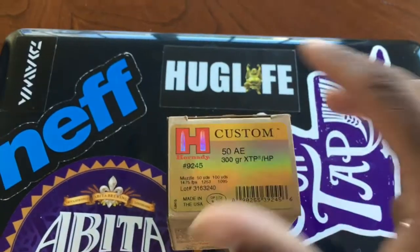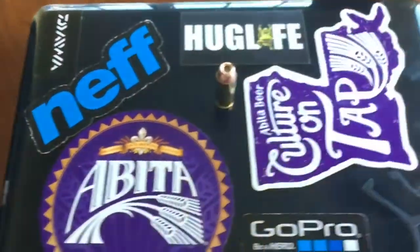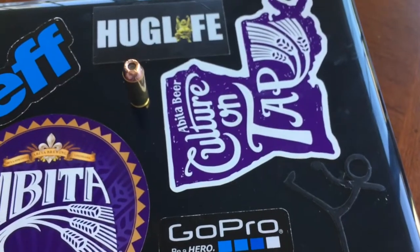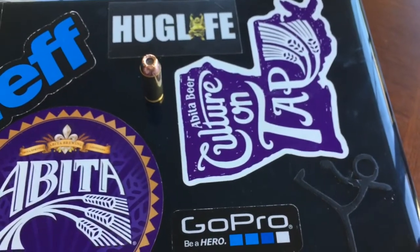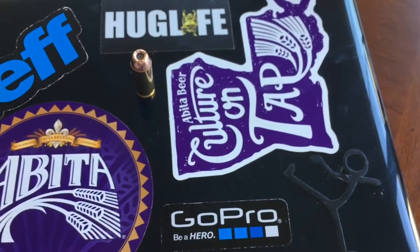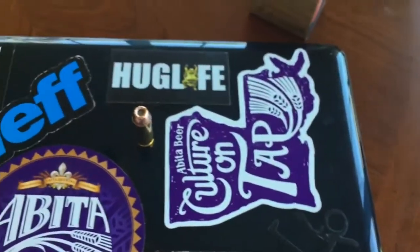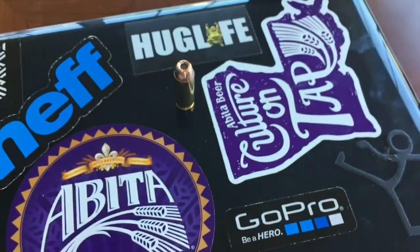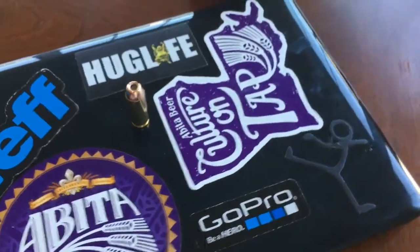As most of you guys know, like I said in the last video, I've always wanted a Desert Eagle. It's been one of those guns that's been high on the list for me. You see it in a lot of movies, it's a real nice gun — it's just one of those pieces you kind of have to have in the collection. I've been eyeballing it for a while, you know, 14, 15, 16, 1700 dollars.